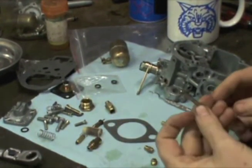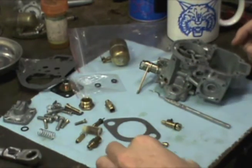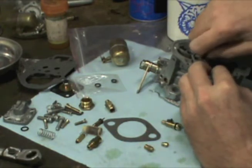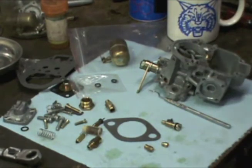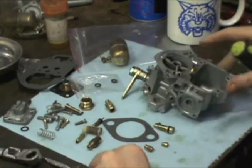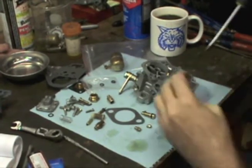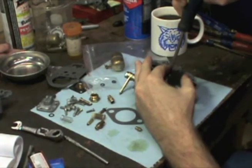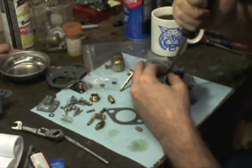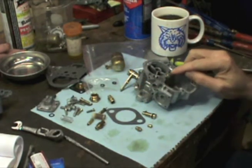I'm going to start with the emulsion tube here. Got it cleaned up — it goes right down in there. And then you put your air corrector on top. Let's get the air corrector tightened up, then we'll start with the rest of our jets. All these jets are stamped with their number. For example, that air corrector is a 160.